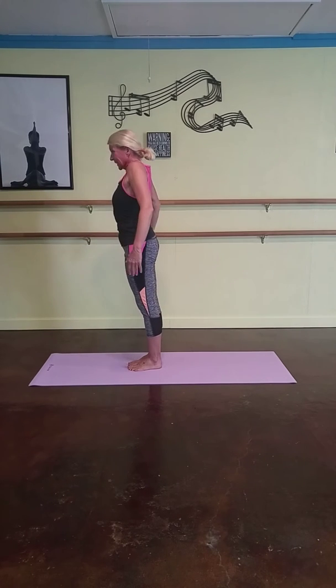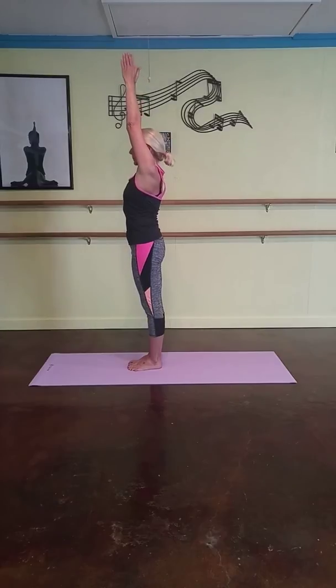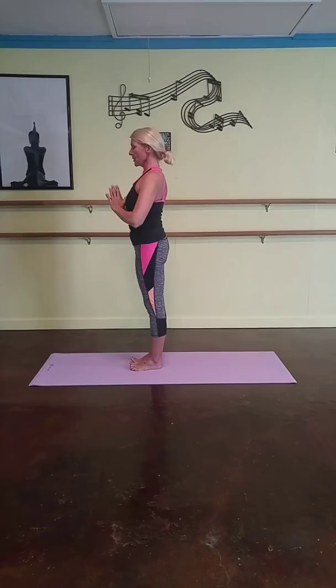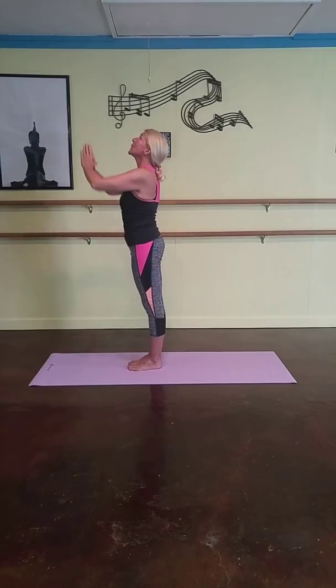Roll your shoulders back. Take a nice deep breath in. Inhale, all the way back up. And fold your hands all the way back in for good posture. Standing still for one second. And do that one more time.